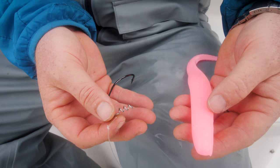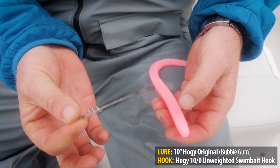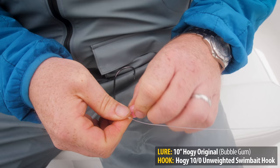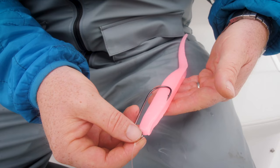Rigging the soft bait weedless is actually very easy. You'll see the screw keeper on the front and then a longer jig-style hook. Step one is to hold the keeper firmly and just screw the keeper in. When you're tied to the line it's actually easier to screw the soft bait onto the keeper. Then you just take a minute to line the hook up — you want it to sit in a nice and natural fashion in the soft bait.